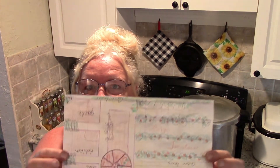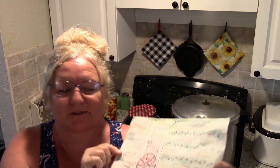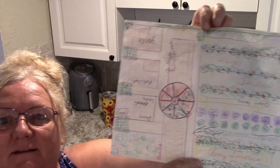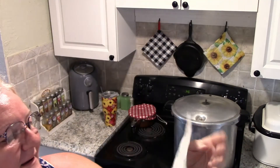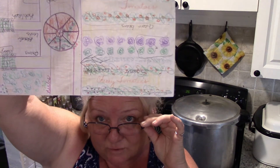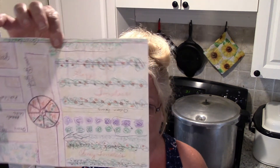Look what I found — a garden layout I drew for last year's garden. I wish it turned out that pretty! I ended up changing it, but I did draw it out to see what would go where. I think one day when I'm old and gray, or maybe my grandkids will look at this and say that's lovely, so I'm going to keep it.